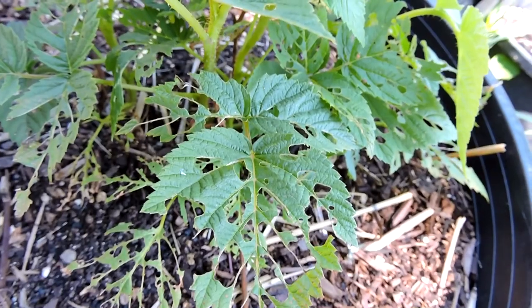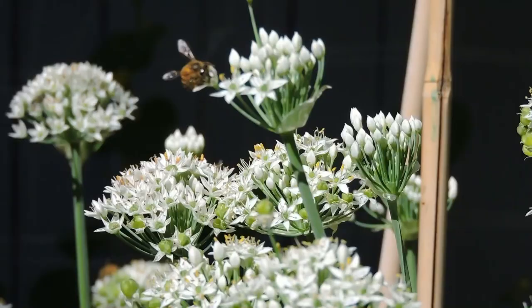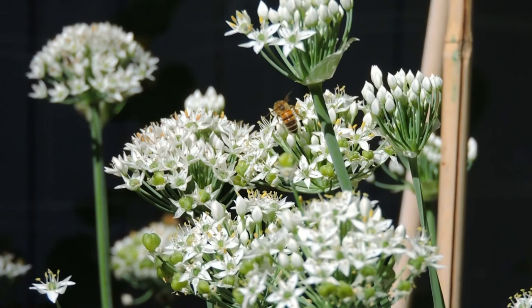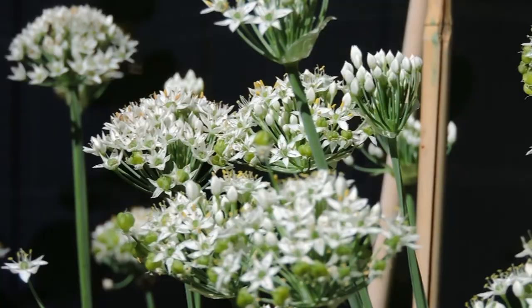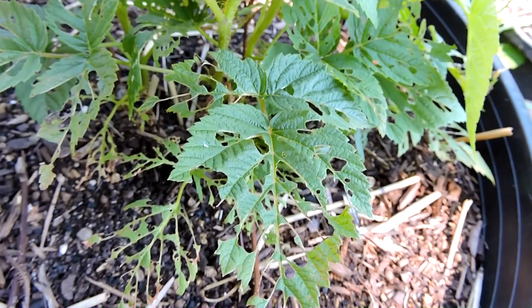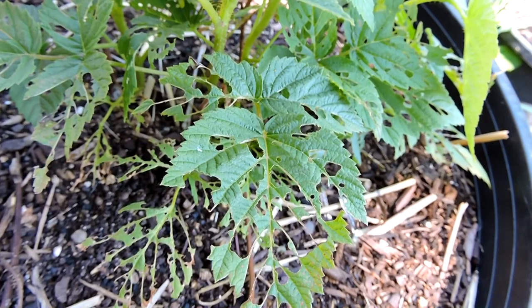Oh no, something's devouring our raspberry. What is this? It's the raspberry sawfly. So what is this little bugger? Raspberry sawfly is a particular wasp that likes raspberries and blackberries, but especially raspberries.